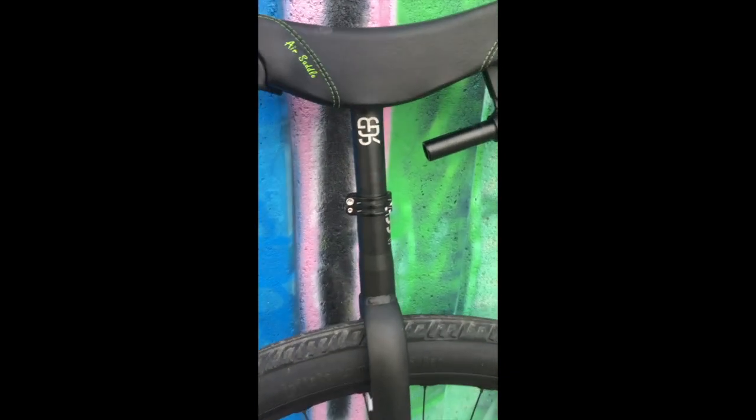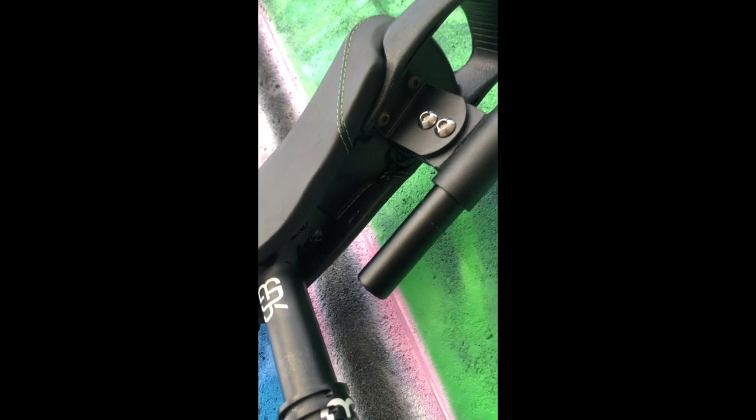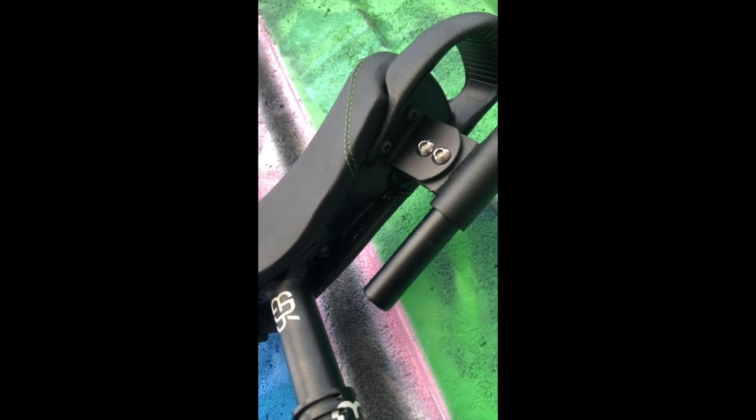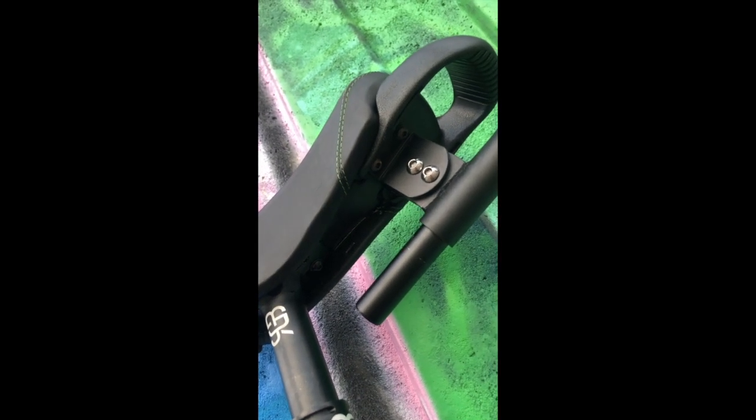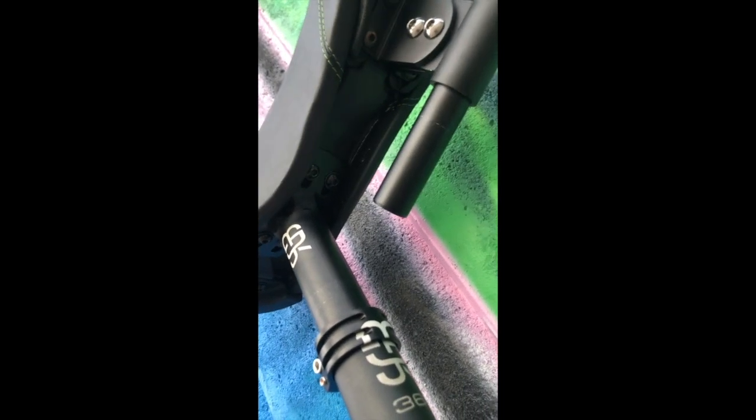Pour la tige de selle, c'est une RGB, c'est la seule qui était compatible avec le cadre que je voulais mettre. Elle se fixe comme une selle traditionnelle avec 4 boulons. J'ai pas mis de plaque de renfort parce que c'est pas compatible avec cette selle, donc la selle est un peu molle, mais je changerai peut-être plus tard pour une selle chrysolme. Pour le serrage, c'est un double vis en alu RGB.